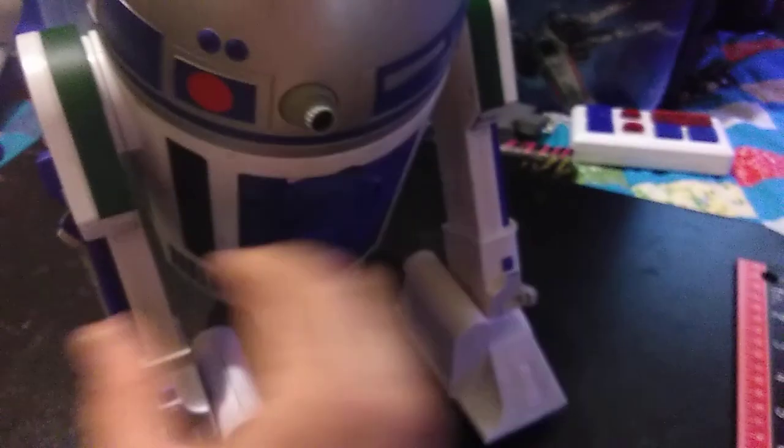In my other video, I thought these did not move around, but they do. They're in there really tight, and they're kind of rubbery. They're not like hard plastic.